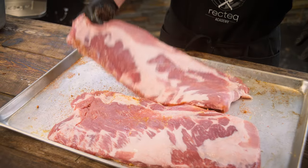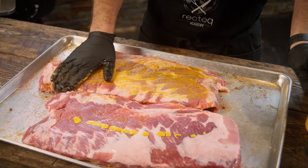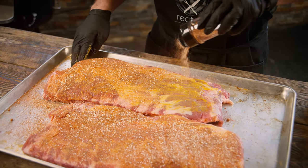We're going to do these on the RT-B380X Bullseye Deluxe. We got that burning the Rec Tech Ultimate Blunt Pellets at 225 degrees. You could definitely do this on any of the Lifestyle Series grills as well, but we'll show the Bullseye some love today.